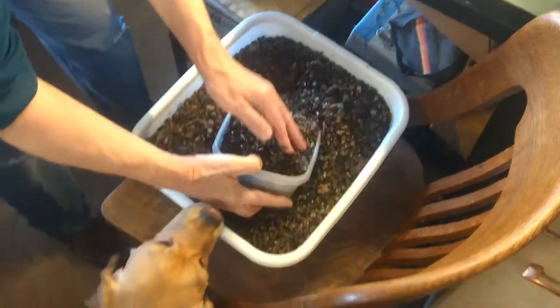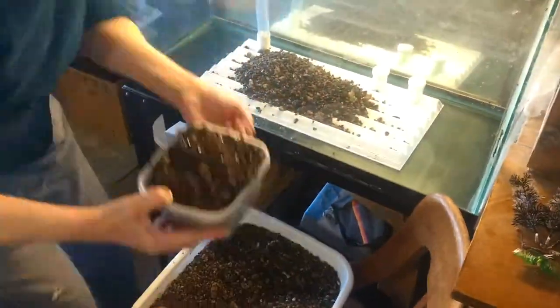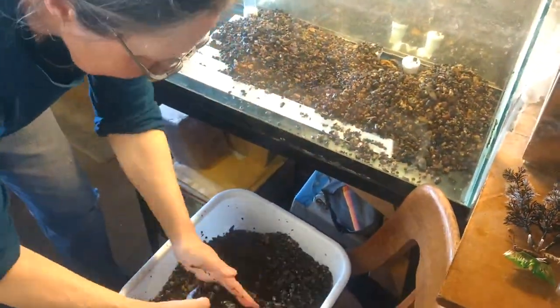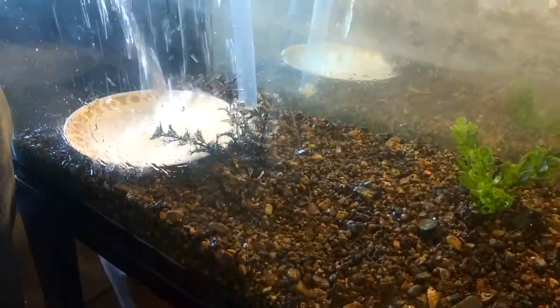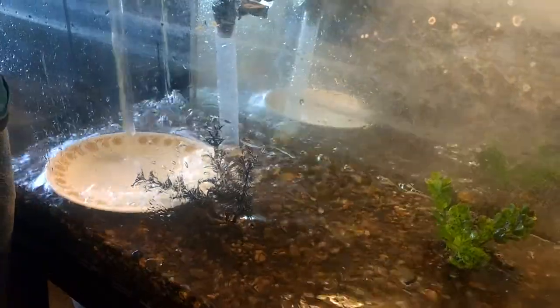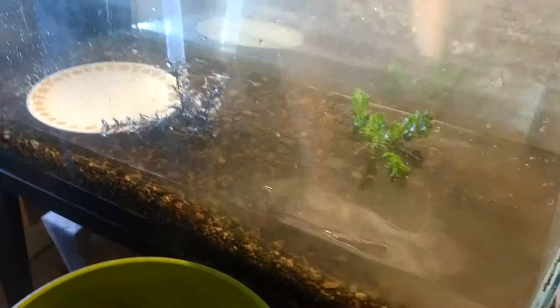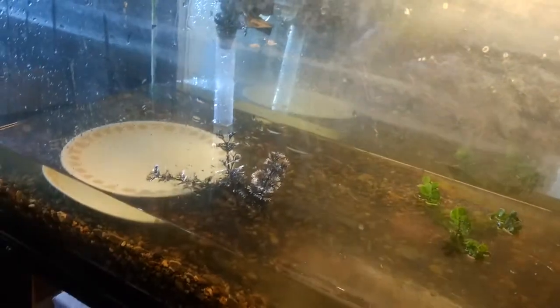This gravel is from the South Fork of the Musselshell River. We used that plate to prevent the gravel from getting kicked up when you pour water in. Steady as a rock.